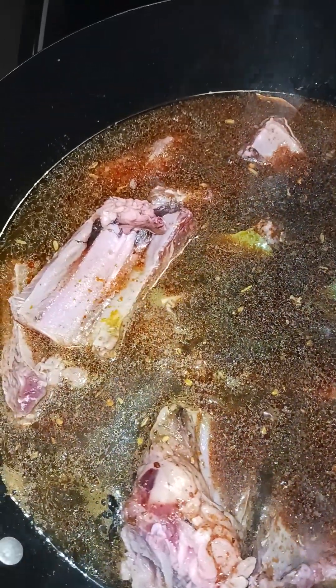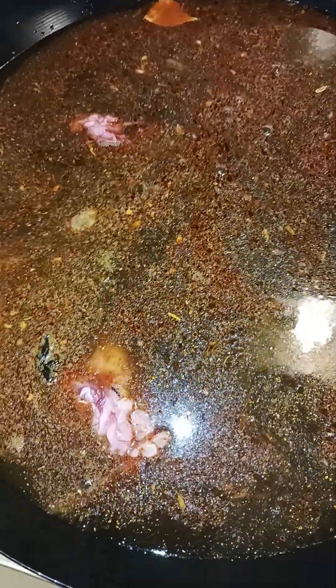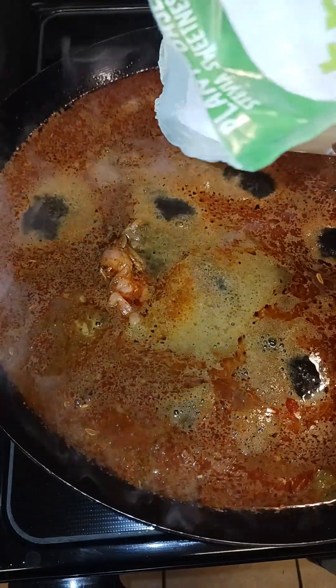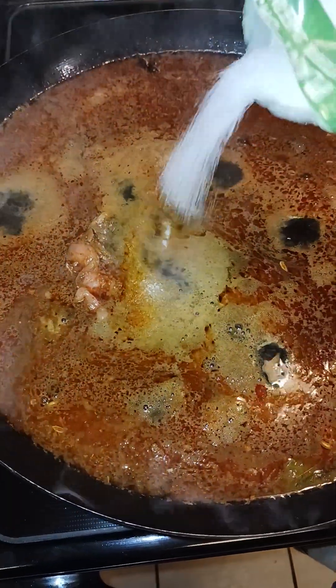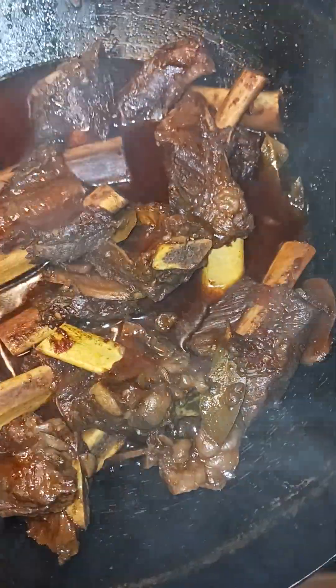Oops, need to add more water. There we go. I'll cover this with a lid and I'll see you back in two and a half hours. All right, here are the riblets all done — I'm going to put these on the plate in just a moment.